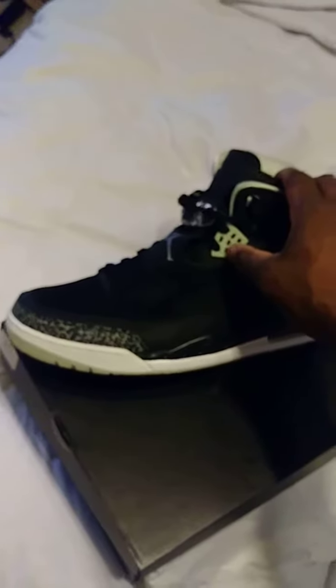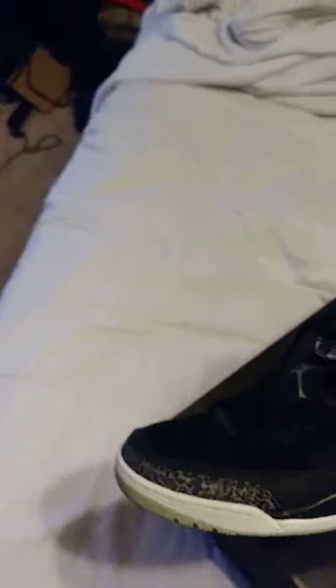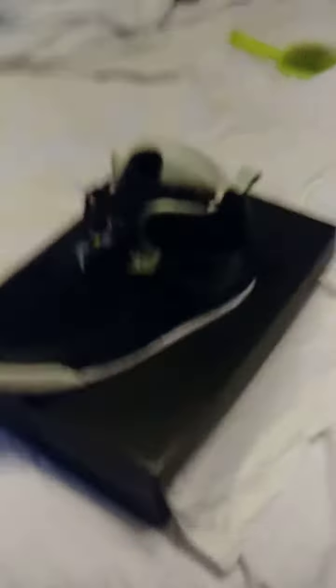Of course we got this on it — real basic shoe. I just like this colorway, I feel like this is a colorway you can rock. I believe this is glow in the dark — it looks like it is, I don't know. But anyway, let me know what you guys think about the shoe.